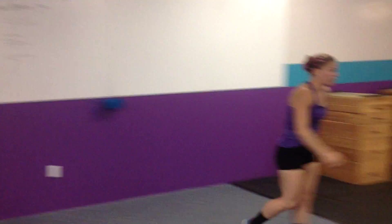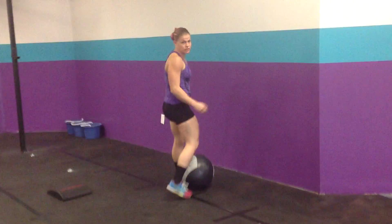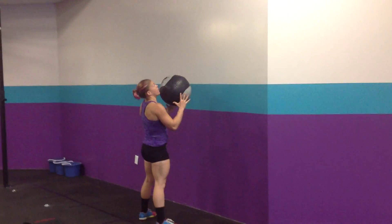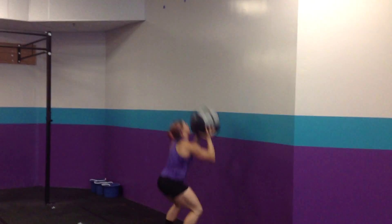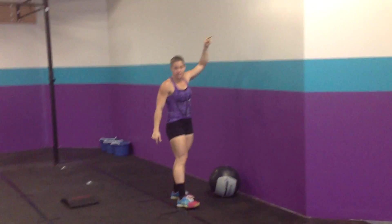For a wall ball, we're going over to the wall real quick. 20 pounds for the men, 14 pounds for the women to a 10-foot target. If you can't do that, we can scale your wall ball weight and your height. We're going to go full range of motion all the way up to the target — knees below parallel, wall ball gets to the target.